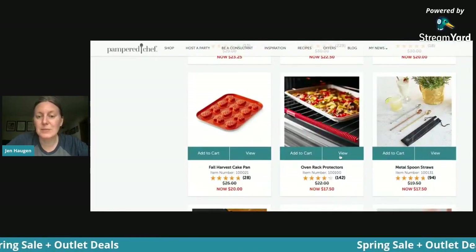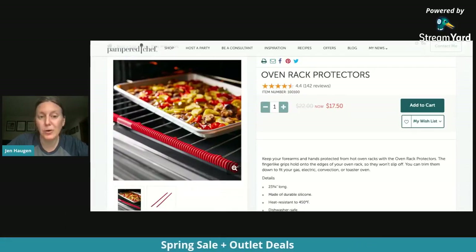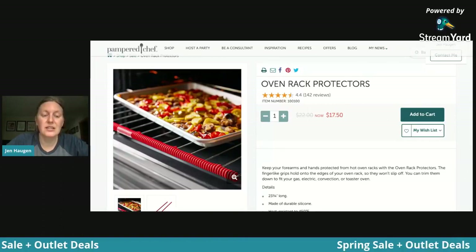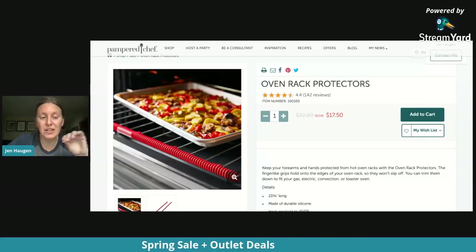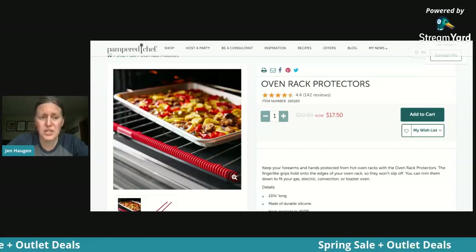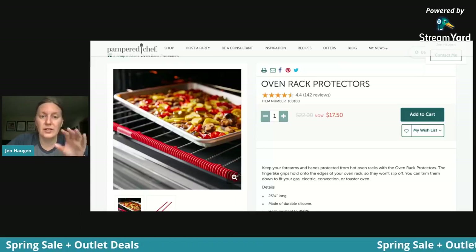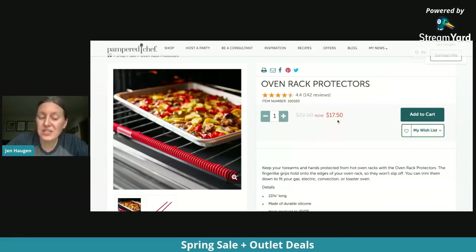How many times has mom burnt her finger or hand when putting the pan into the oven? I use these on my oven — it saves me so many burns. They come as two long tubular silicone protectors and you just cut them to fit whatever size oven rack you have. Normally $22, you can get them for $17.50. So this is really going to save mom a lot of hurt.